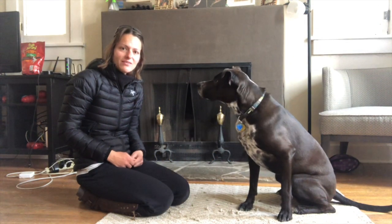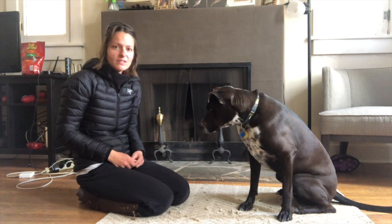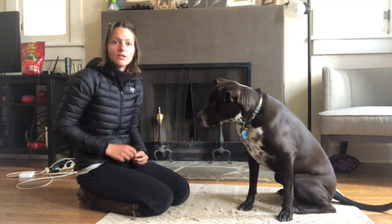Hi everyone! I want to share with you a really fun fitness challenge for your dog today. It will improve his balance, coordination, and strength, and it will also strengthen your learning skills.